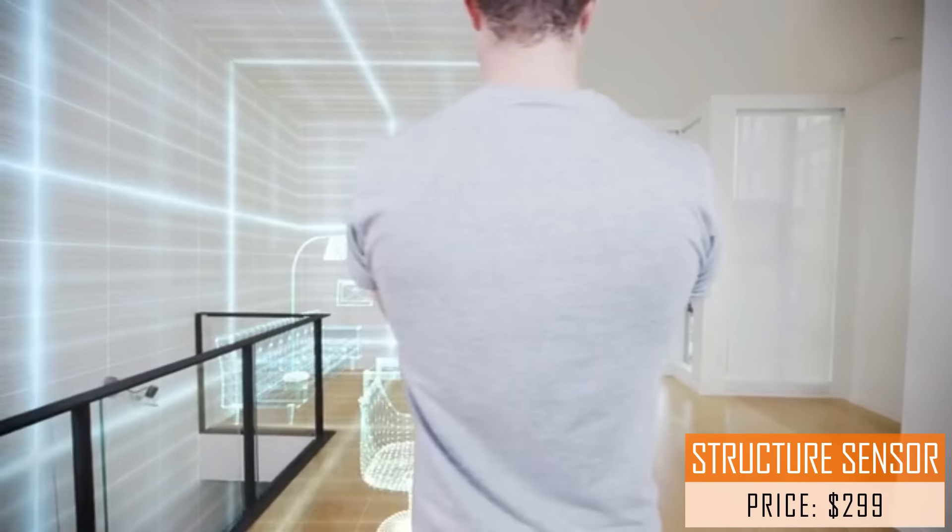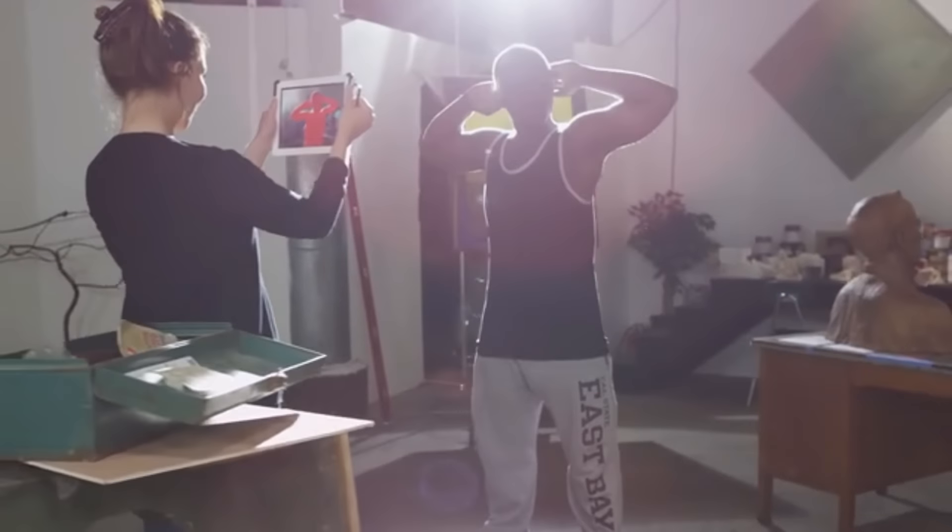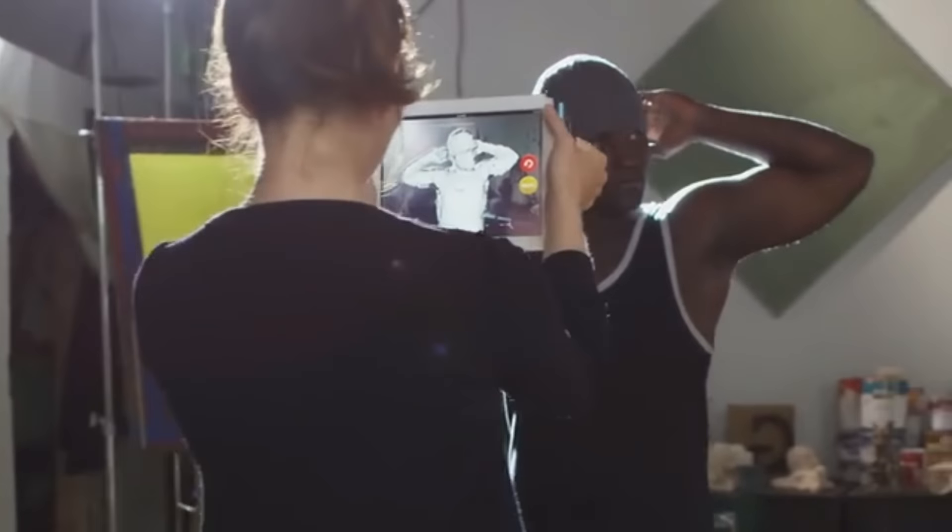The Structure Sensor does just that. It's the world's first 3D sensor for mobile devices. My name is Jeff Powers and I'm a founder of Occipital. We're passionate about giving devices the ability to see and understand the world around them. This isn't about taking pictures — it's about computer vision and interaction. We call it spatial computing, and it's going to change the way we interact with the world.